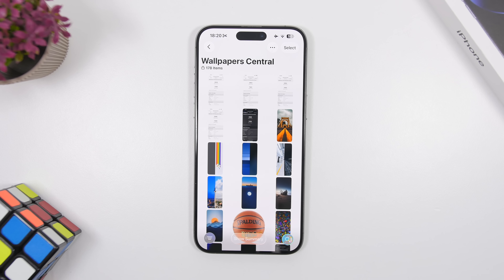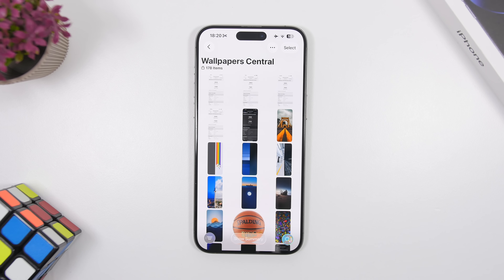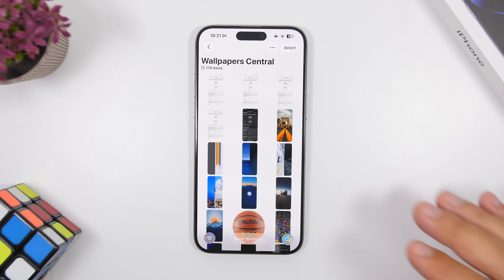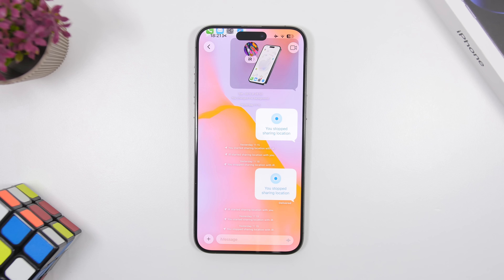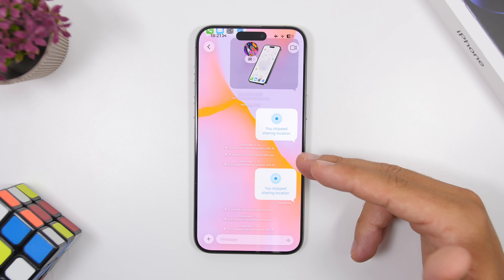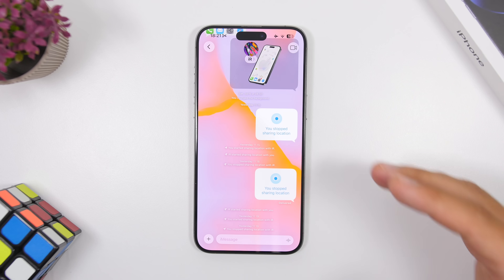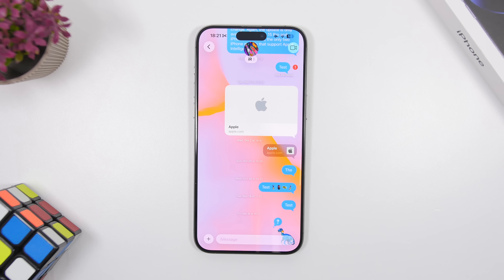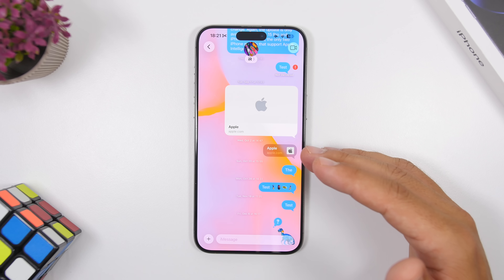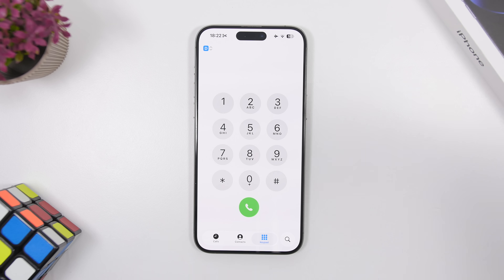The Photos app has also been completely redesigned — basically a step back from the iOS 18 redesign that a lot of people didn't like. It now looks and works more like the iOS 17 Photos app. The Messages app also gets big updates: you can now set backgrounds for conversations, start polls, and create dynamic backgrounds using Apple Intelligence or add them from your photos.